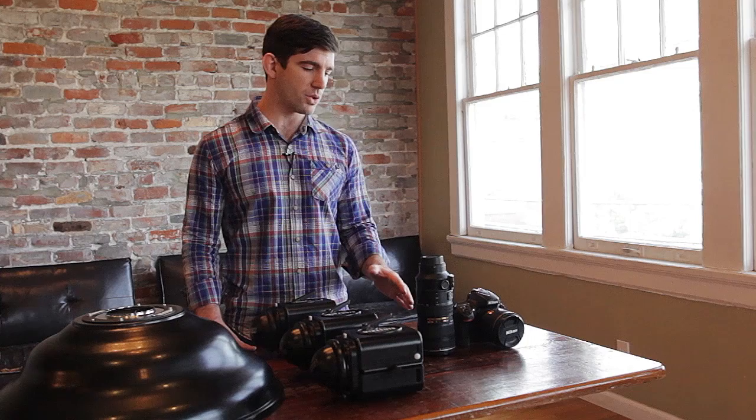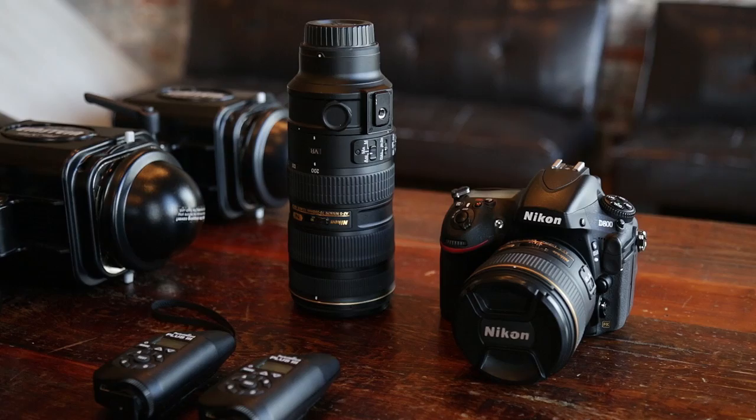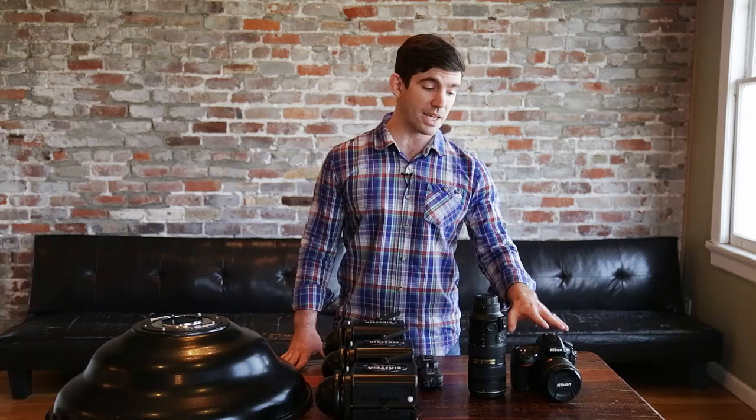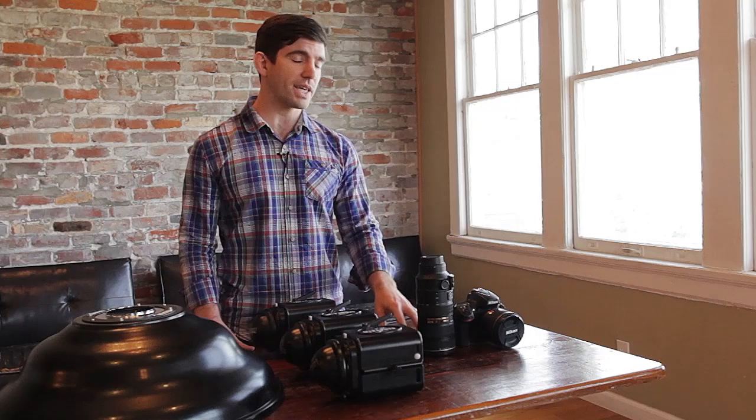The 70-200 is going to give us the advantage for beauty portraits of being a 2.8 lens. Each of these lenses has a sweet spot where they perform just a little bit better — generally about two stops past their most open. So for the 85 1.4, that's somewhere between 2.8 and 5.6. For the 70-200, that's somewhere between 5.6 and f11. That gives us more information from the front to the back of our focal plane, which for beauty is an advantage.